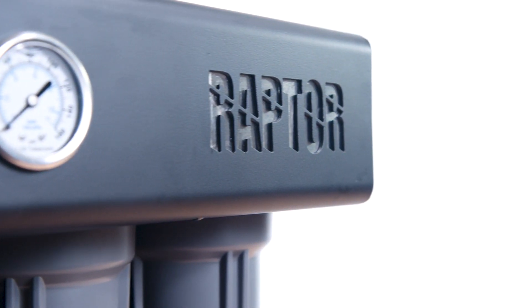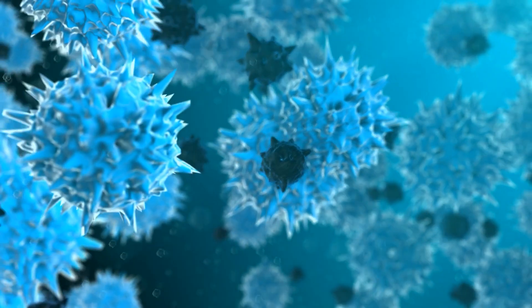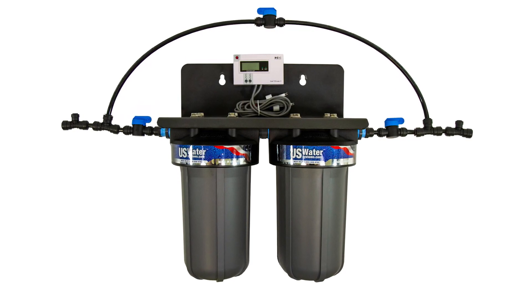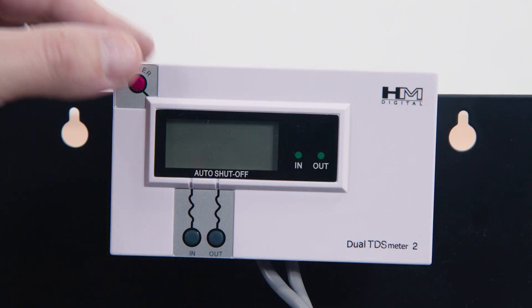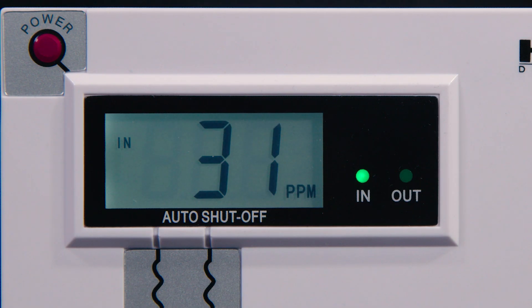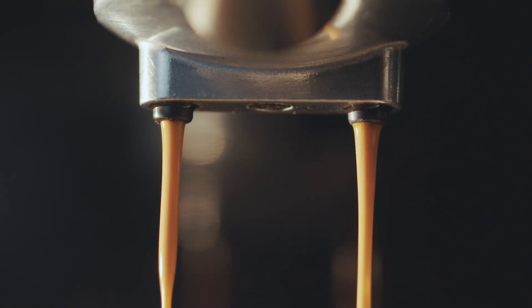The Raptor Coffee Shop system gives you the best of both worlds. The water is first treated through the RO system, stripping away all contaminants, bad taste, and odors, giving you a clean slate. It then utilizes a special remineralization filter to add back in healthy and flavorful minerals. It also features a built-in digital TDS meter and blending valve, letting you experiment with different TDS until you find the exact amount of minerals you want to add back into your water to give you the perfect tasting cup of coffee every time.